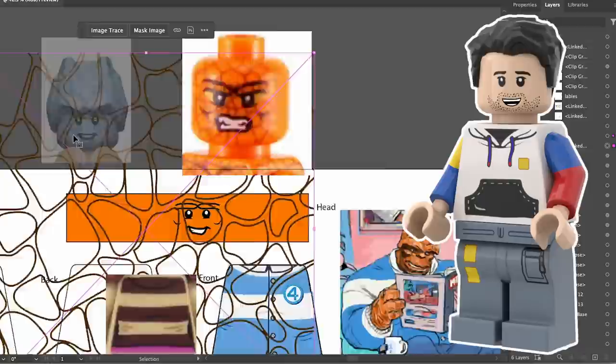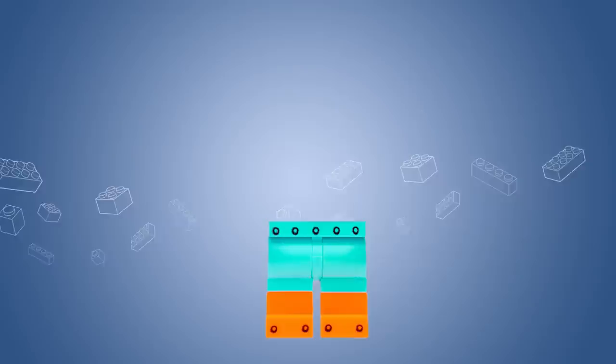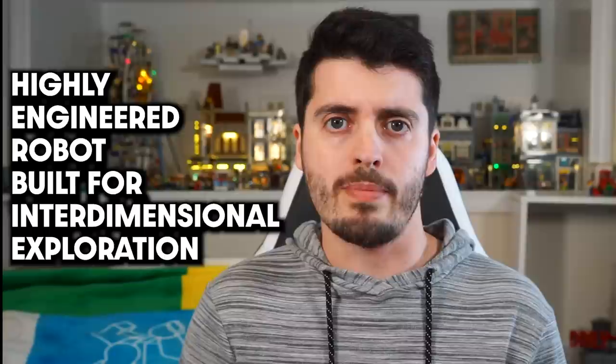The legs for the figure would come from the CMF Cardboard Robot figure, which has dual-molded legs and orange boots. Just remove the print with a Q-tip and nail polish remover, and it's perfect for my Thing minifigure. And while these figures look nice, they're kind of missing something — a certain highly engineered robot built for interdimensional exploration. Or HERBIE, for short.